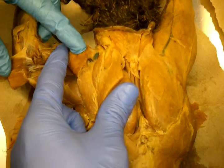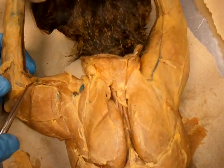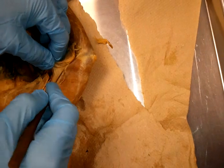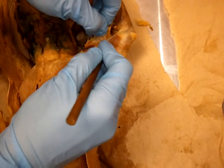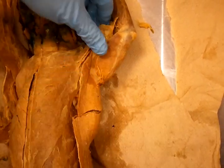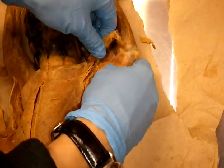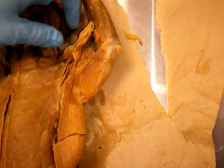Brachialis is underneath the deltoid — deep to the deltoid — but you can still see a little brachialis here. And then we go for the biceps. Biceps is deep here in your upper arm. We're going to skip some muscles that the cat has that we don't have. But deep to those muscles you'll find your biceps brachii.